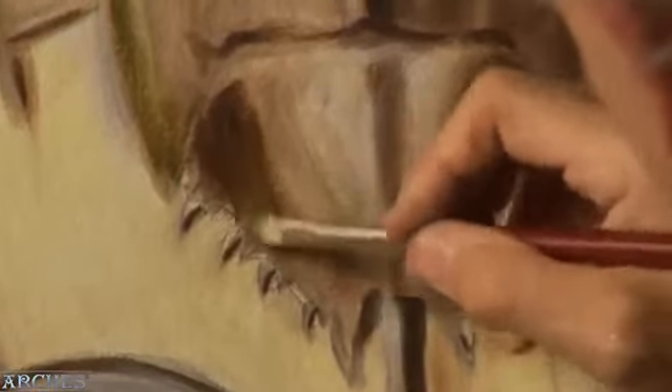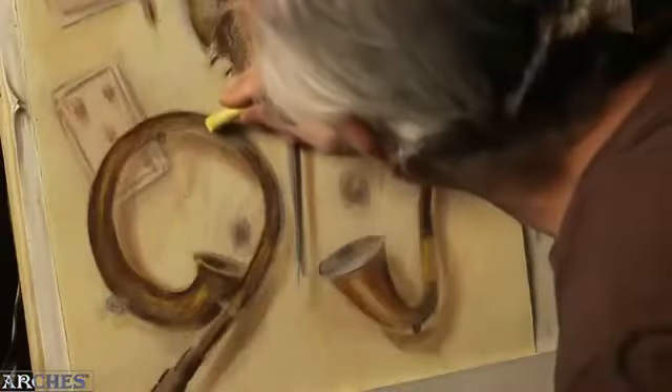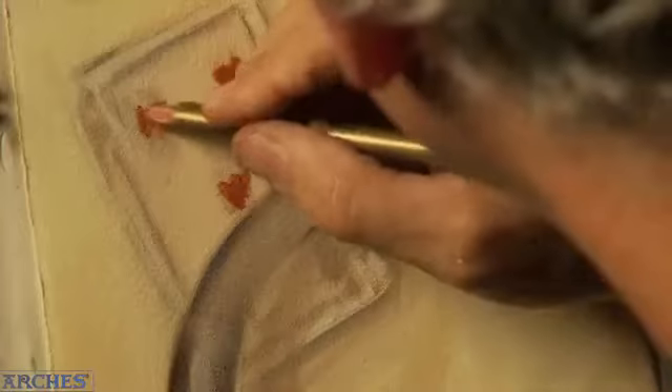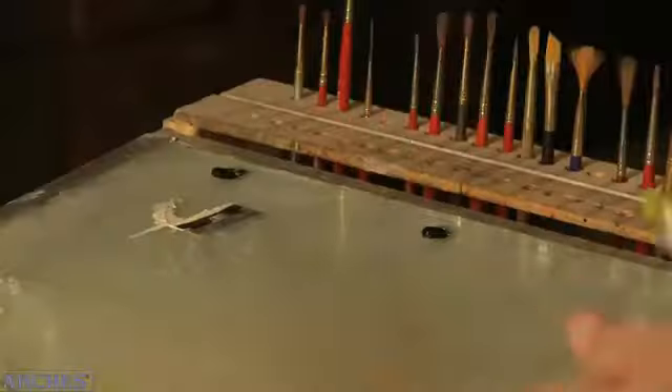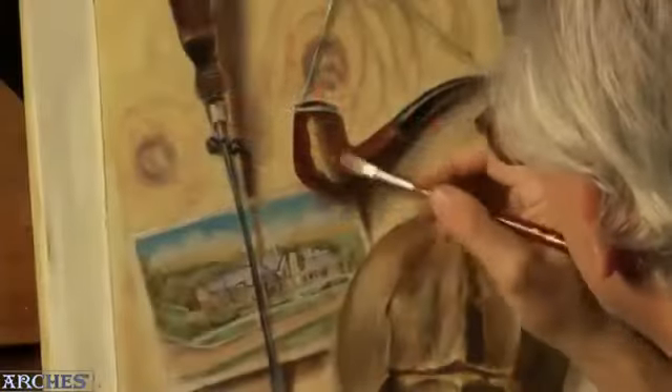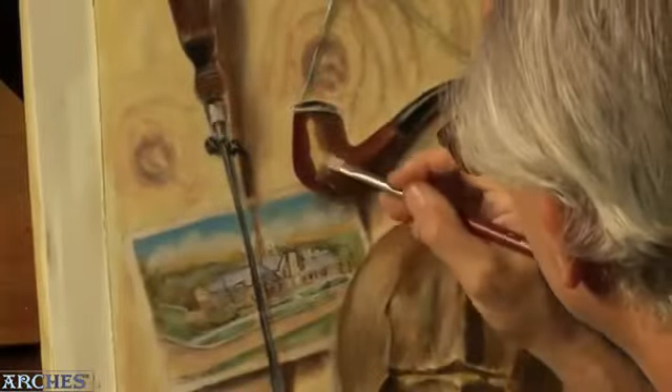I can alternate between using a broader painterly approach and working in a little sharpness using some of the drawing materials. There are people who work in much more painterly styles with heavier applications of paint. The paper is equally versatile, working with thin application or working with heavy application right up to some really thick impasto.